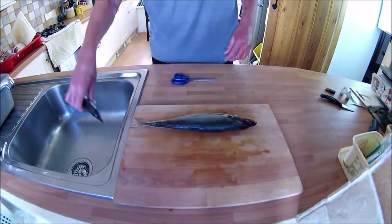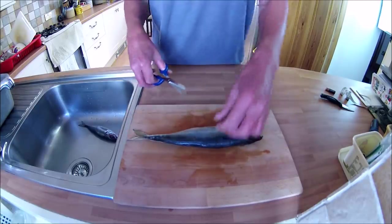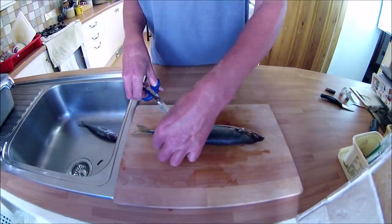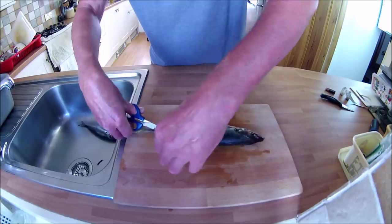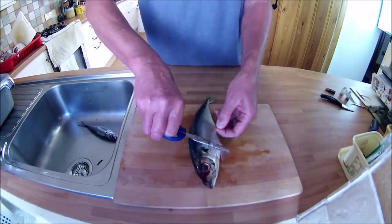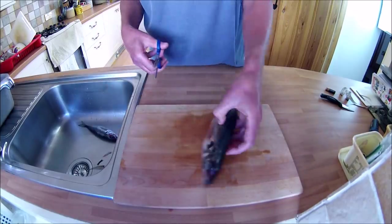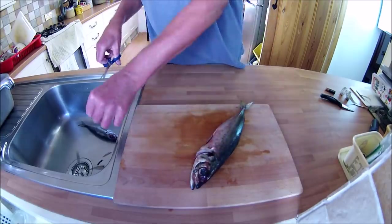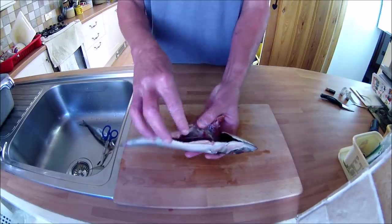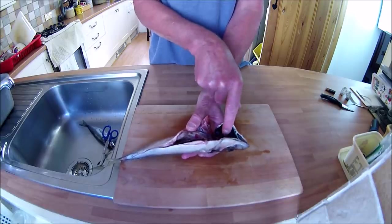The first thing I'm going to do is trim the fins — just get a pair of scissors and take off the fins. Both of the scad have been cleaned at sea when I was out fishing, and I've also taken out the gills.